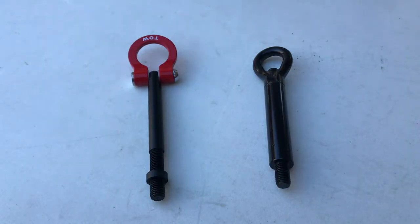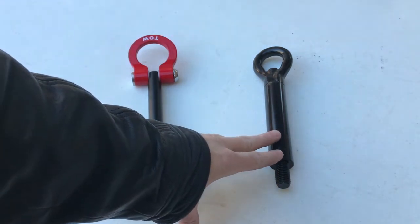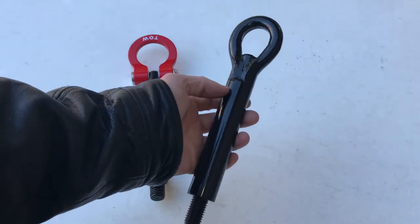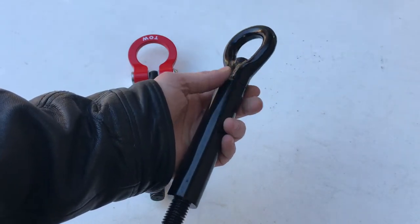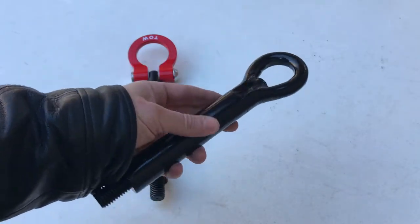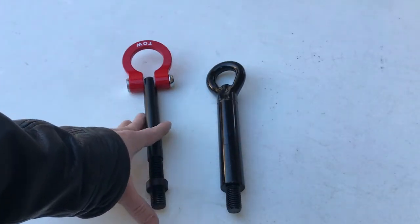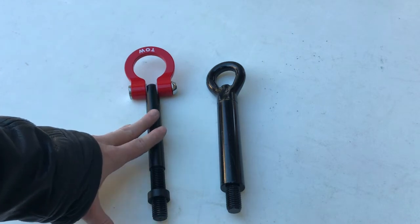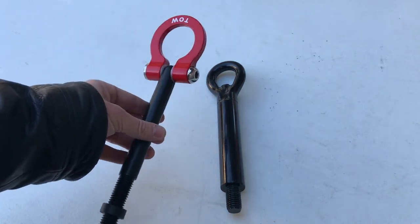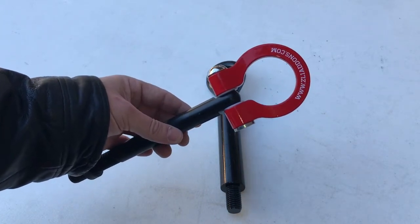Just to give you all a view of the actual tow hooks themselves — on the right side here we've got the stock tow hook from GM that came with the car. Very ugly welds on it. It weighed over 650 grams, so I wasn't able to actually get a weight on this tow hook because of my scale. But here's the ZL1AddOns.com tow hook. Very nice quality, seems to be aluminum, and it did weigh in somewhere between 590 and 600 grams.